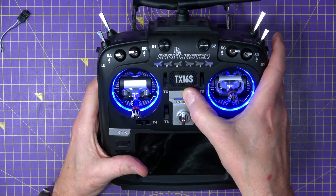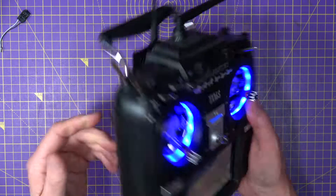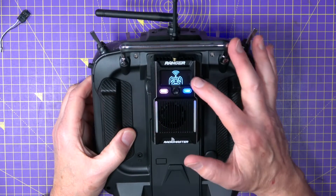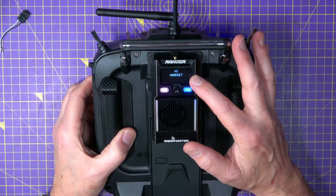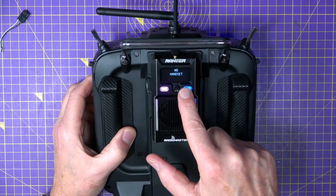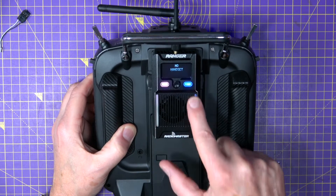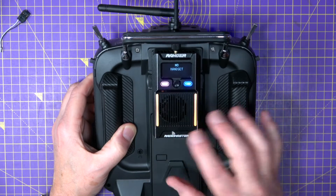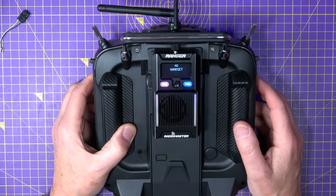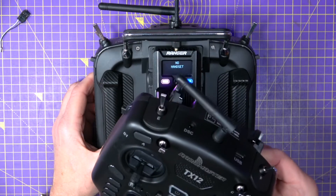Let's turn this on. There's a very clear 128x64 pixel OLED display on the back with a little joystick control, and it's got two assignable shortcut LED buttons. You can see the strip LEDs flashing there. This plugs into any JR style slot on a radio, which of course includes this RadioMaster TX16 — and you could plug it into a TX12 as well if you wanted.